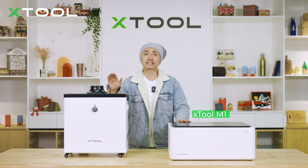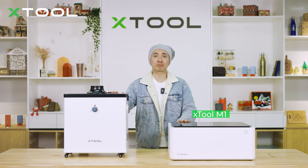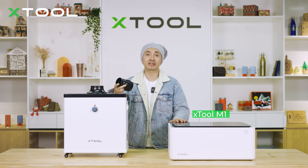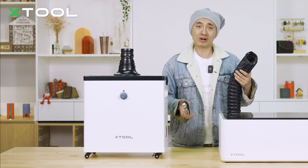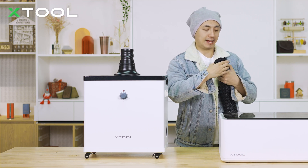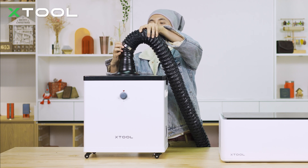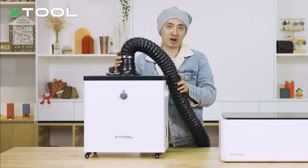It's time to show you how to use this smoke purifier with laser machines. Today we're going to use the Xtool M1 to connect the smoke purifier. First, use the larger adapter to connect to the M1 — just put it onto the air intake. Second, use the pipe that comes with the Xtool M1 package. Put the clamp onto the pipe and install the pipe onto the adapter, pushing it to the bottom of the adapter. Then use the screwdriver to tighten it.